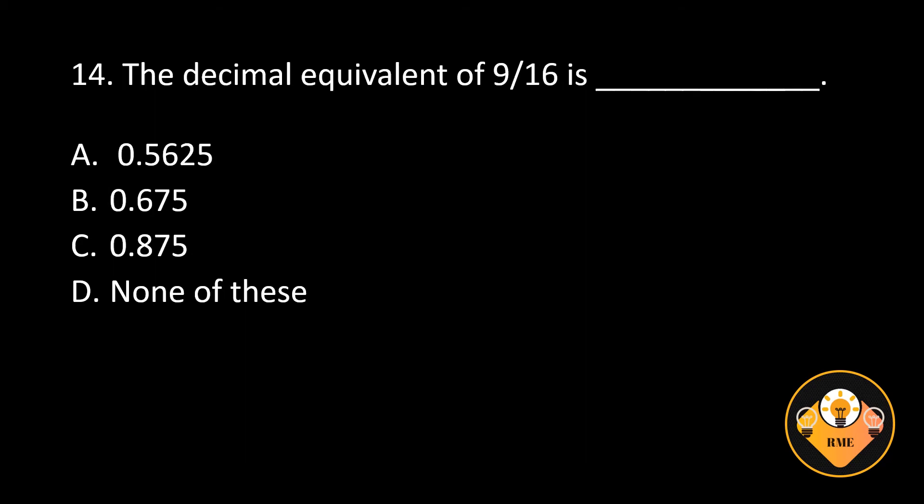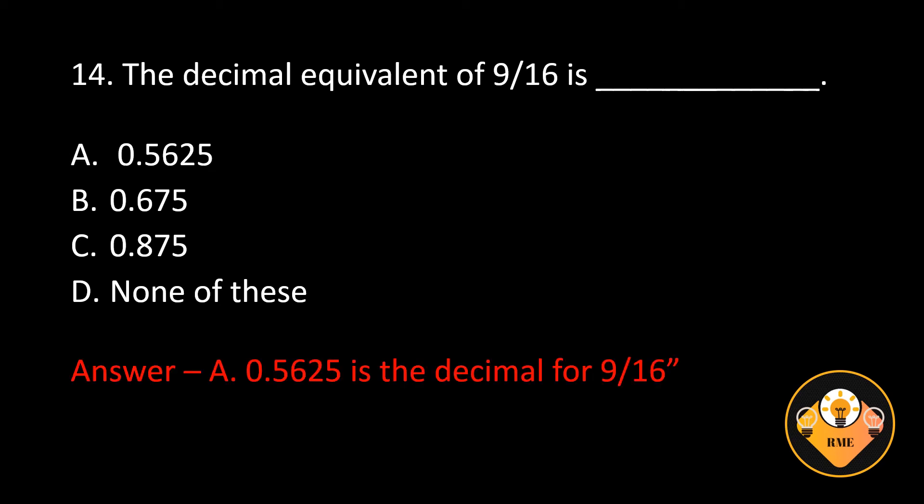Number 14. The decimal equivalent of 9/16ths is blank. A. 0.5625, B. 0.675, C. 0.875, D. None of these. The correct answer is A. 0.5625 is the decimal for 9/16ths.